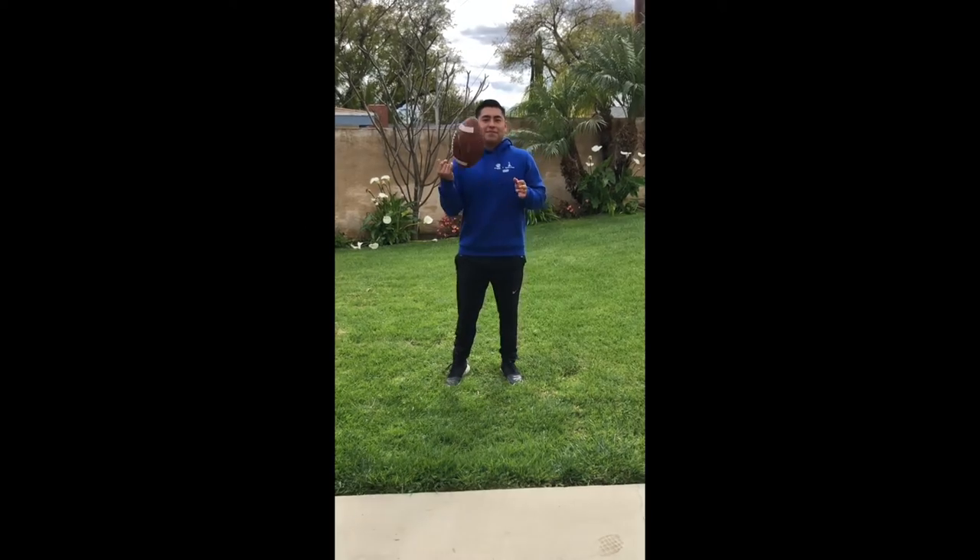I have a couple of at-home activities for you guys to stay loose and keep active. Hopefully you enjoy them. So today I'm going to teach you guys how to properly throw and catch a ball. I have a football, but you guys could use a baseball or whatever you have at home.